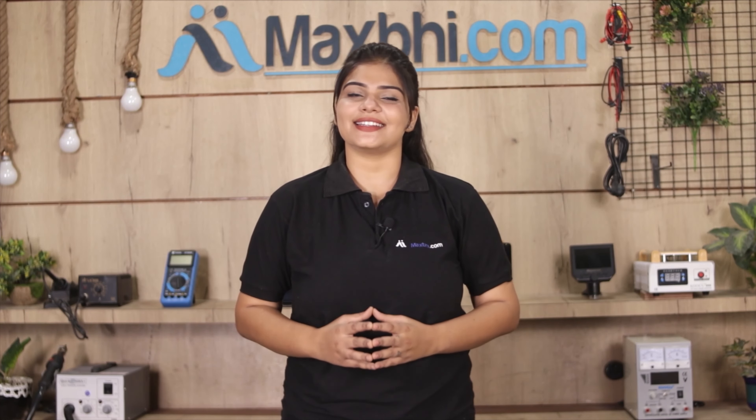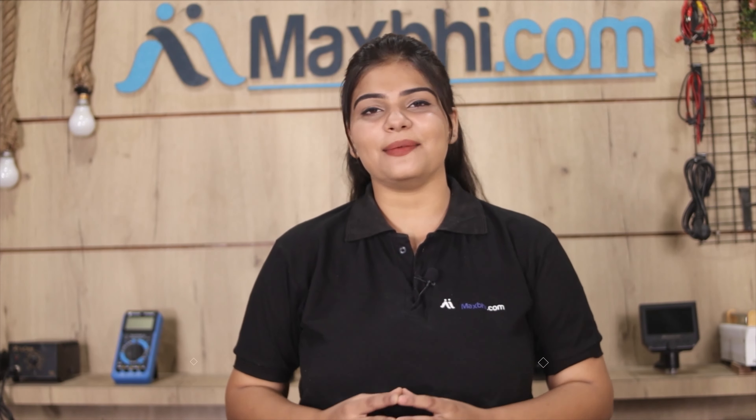MaxP.com पिछले 6 सालों में अपने 1000 happy customers को phone parts डिलेवर कर चुका है, और ये गिंती daily बढ़ रही है. So wait मत करिये, अभी order करें और चल रहे special cashback और heavy discounts का फायदा उठा के अपने phone में लगवाएं बेहतर quality parts.